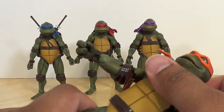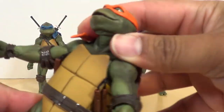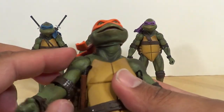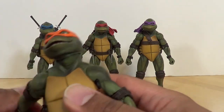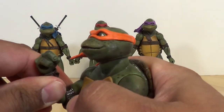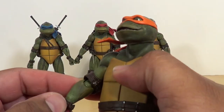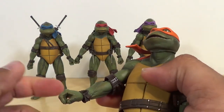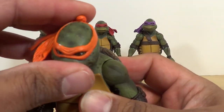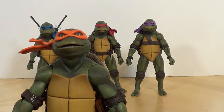There is torso articulation covered up by the mid-shell — on a ball joint you can go back and forth a little bit, not much but it's there. The arms are on a universal joint, can go up and down, full circle around, twist at the bicep — watch where the elbow pad goes. You do have double jointing at the elbows. You've got a twist at the hand, hinged back and forth on that axis. The head is on a very nice ball joint — you can get some pretty good expressions out of it, tilting down, up, side to side. Very posable for how they look.